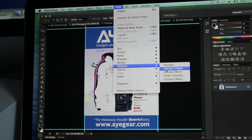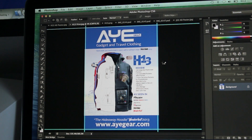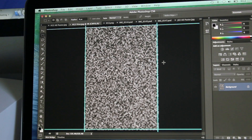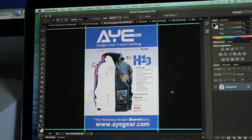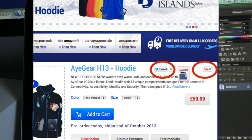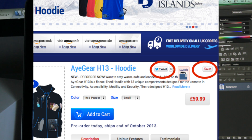A few more filters to finish off with — Render Clouds. What is Clouds all about? Well, hey, cool. So that's it for this video, I hope you guys liked it. I would very much appreciate if you liked the video, go on to the H13 product page and hit some of the social media links. That would be greatly appreciated.